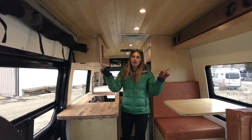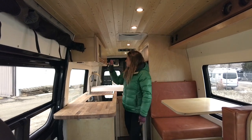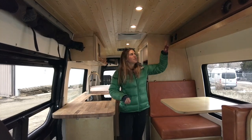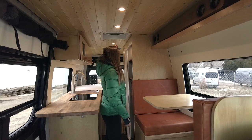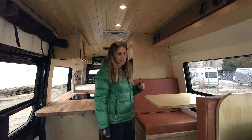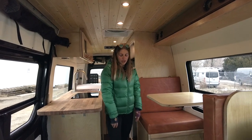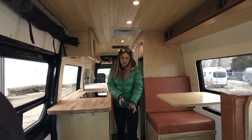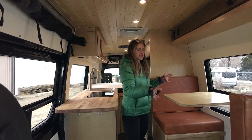Moving down from there, our wall panels are painted white. We have birch cabinetry with slab door uppers and some cubbies — ideal for the sound bar speaker here, which can also be mounted in the back over the bed depending on where he wants to listen to music. We have a custom leather upholstered dinette in the front, and on the floor we have vinyl slate flooring.